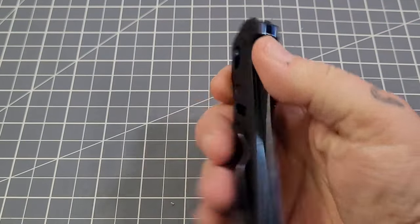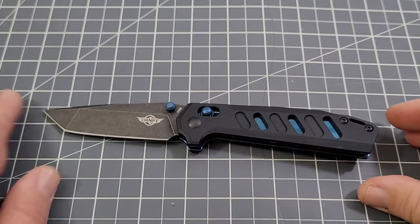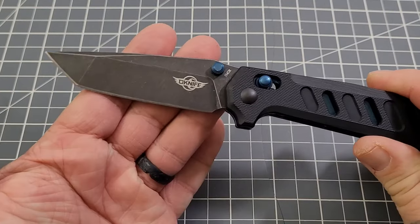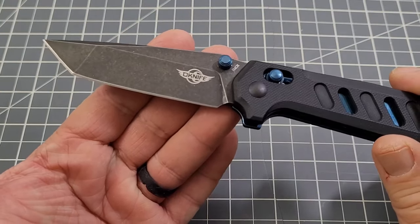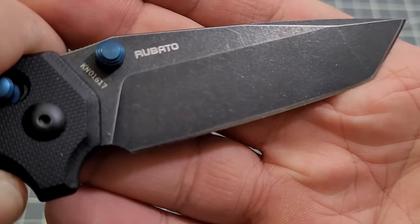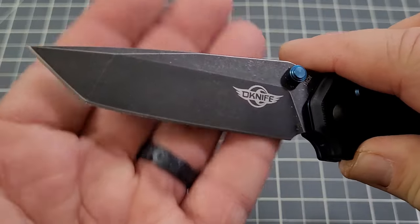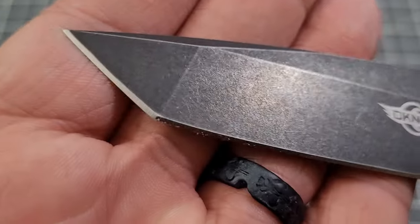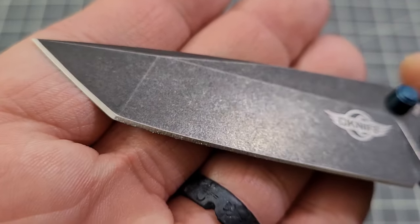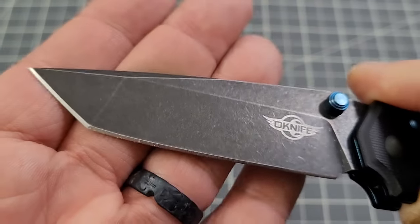Let's check our specs. The blade is 154CM — a tanto blade with a nice black-washed finish and a nice swedge. There's your compound — or rather dual-ground — tanto edge.